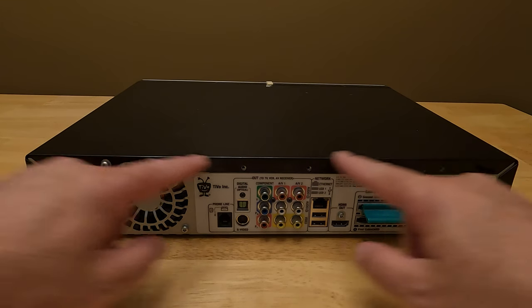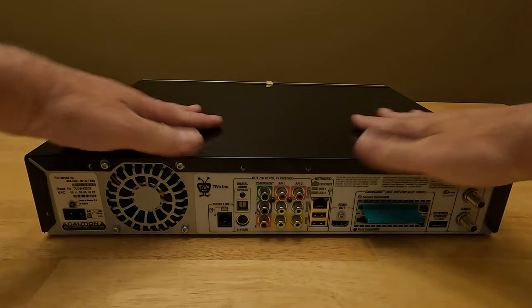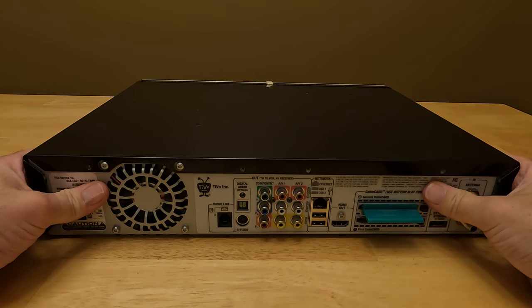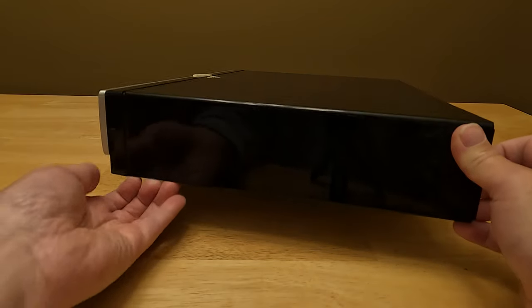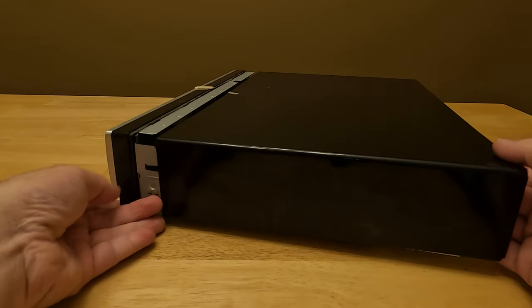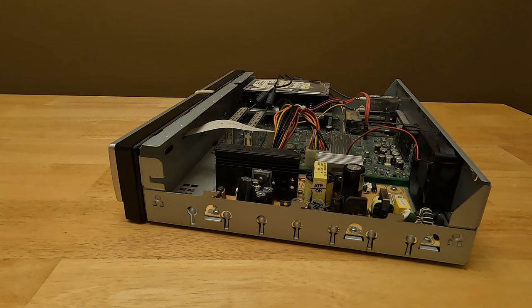We have all of the screws on the outside off, and then we need to slide the case and the sides back so the top comes back. On mine I always have an issue right over here in this corner — it always wants to bind, so I have to kind of pull out and then pull back. So now I pull back and there's the inside.